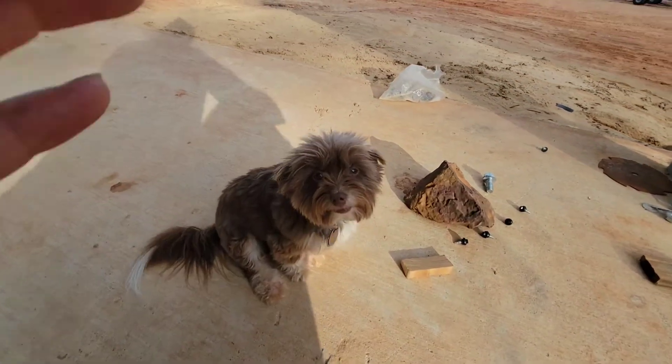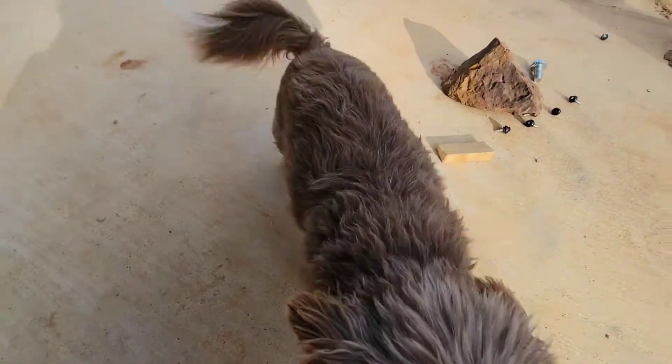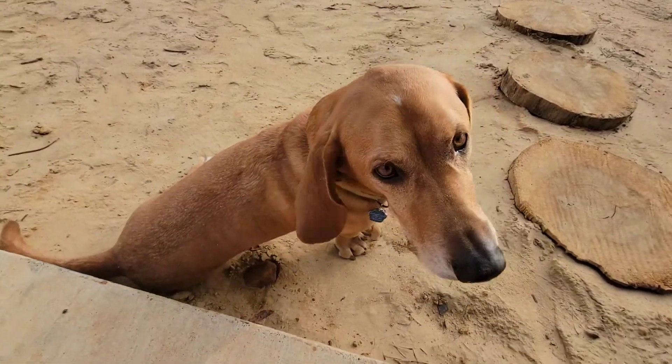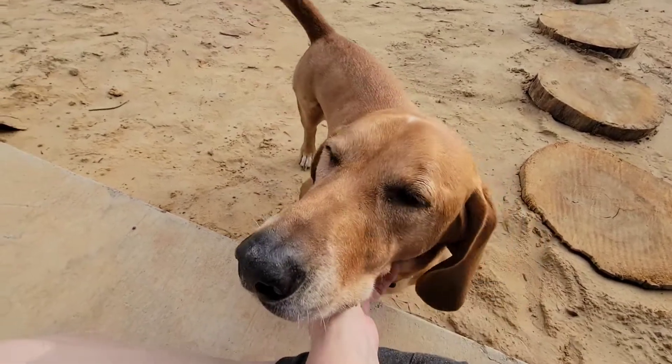And there's Minnie Muffin — she is just getting fluffier and fluffier in this winter weather. And there's Frito. Hi, Frito! Hello. What's going on? That's a good boy.